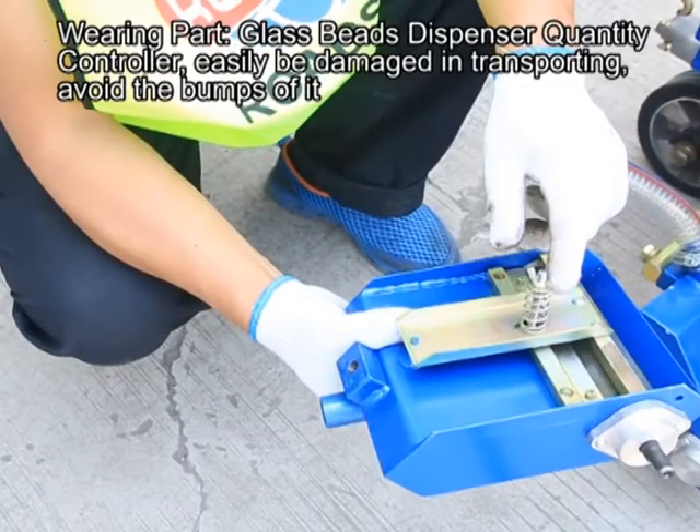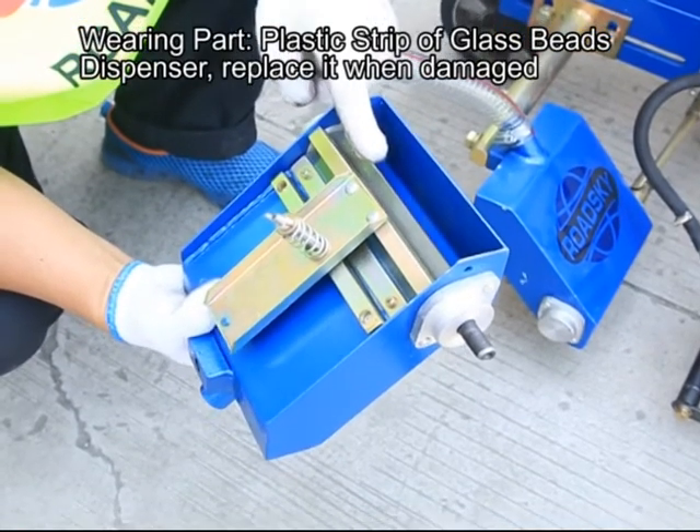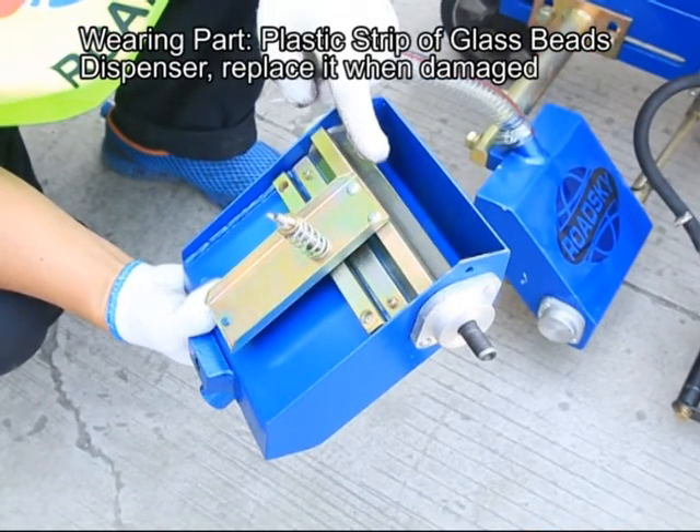Wearing part: glass-based dispenser quantity controller — easily damaged in transporting; avoid bumps. Wearing part: plastic strip of glass-based dispenser — replace it when damaged.